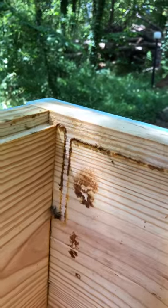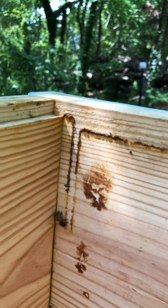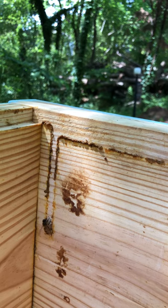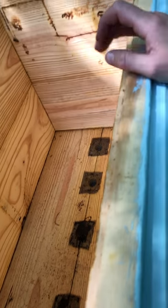I'm out here finishing touches on my hives and this little bee is collecting some propolis from this hive that was in here. I took the bees out of this hive because I'm going to make the bottom a little more ventilated.